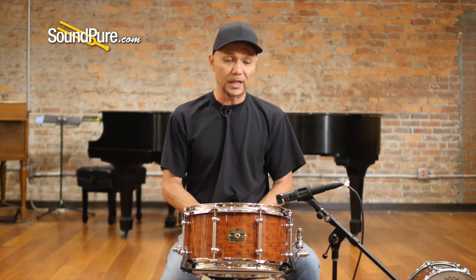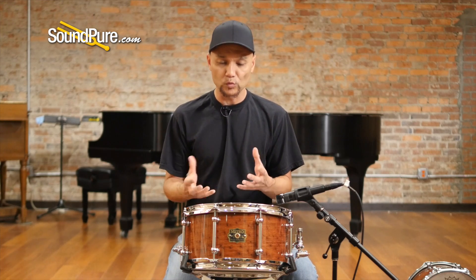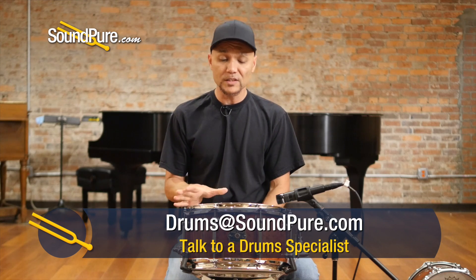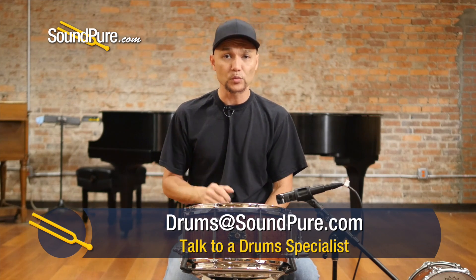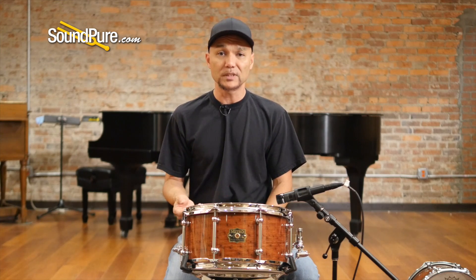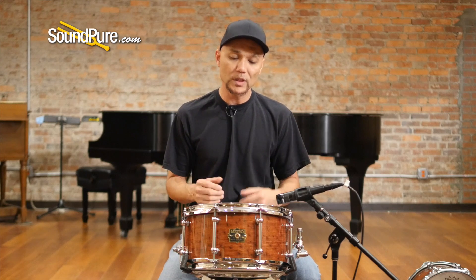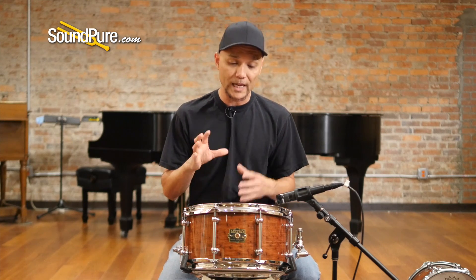The spotted gum itself is an Eastern Australian tonewood with a nice hardness that gives a really nice brightness to it. For those following the Janka hardness scale, this is about 2473 on that scale — a little bit harder than a lot of the Bubingas, but definitely not near as hard as say a Cocobolo. It has this nice mid-range, gorgeous tone, and great look as well.